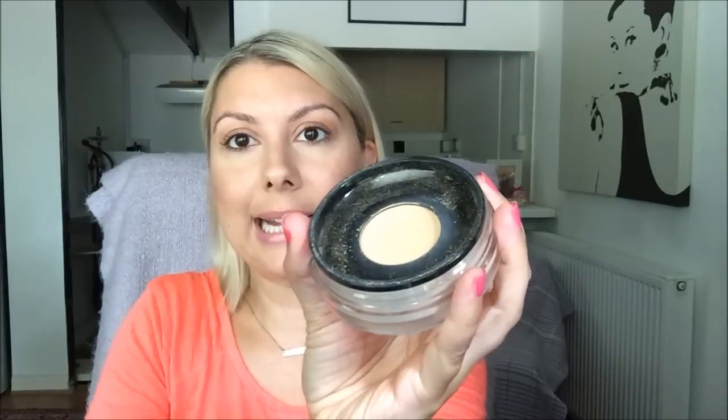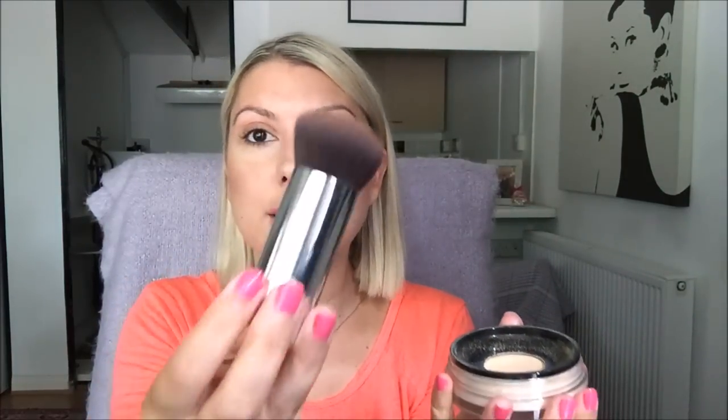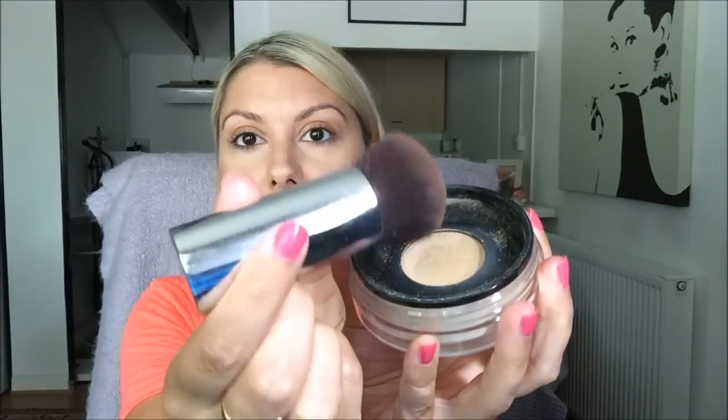When you open it up, it looks like this — you've got a little net here. When this goes on, it keeps the product inside and stops it from going all over the place. It comes with a little seamless brush, and you pop it into the net which disperses the minerals into the brush and you buff on. It doesn't contain any SPF, so you may want to wear a good SPF underneath.